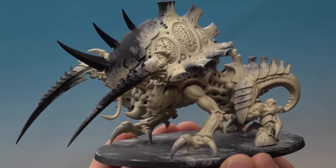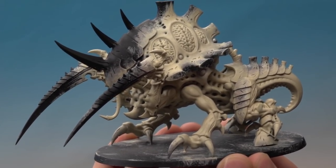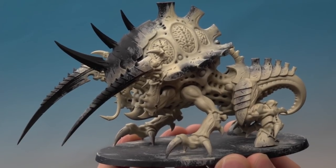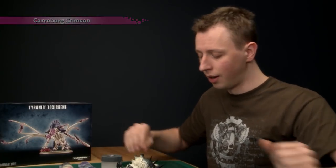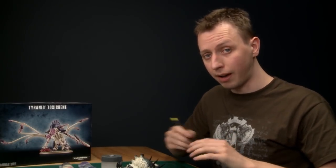It's taken two coats of Screaming Skull to get to this point, but you can see we've got a really good strong cream color on all the flesh, which is perfect for the next stage — applying shade. The color I'm going to use is Carroburg Crimson, but I'm not going to apply it all over the flesh because that would turn the model pink. I want to keep that cream color, so I'm going to be much more focused about how I apply it.